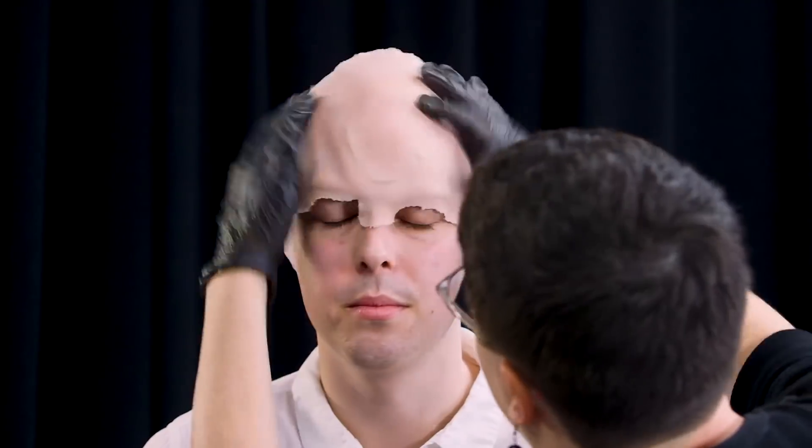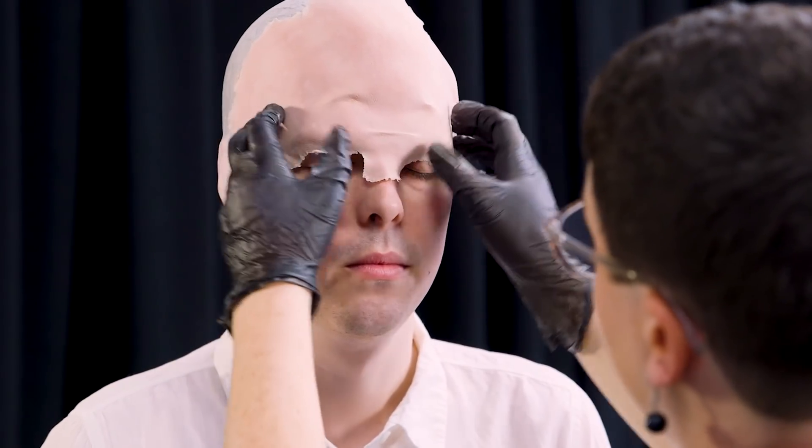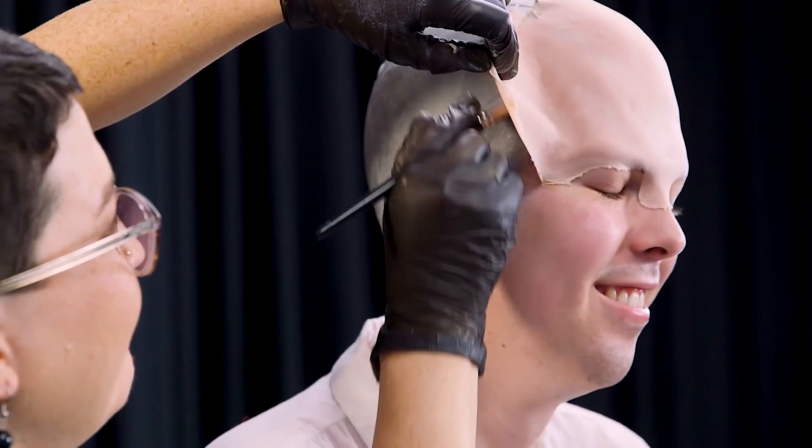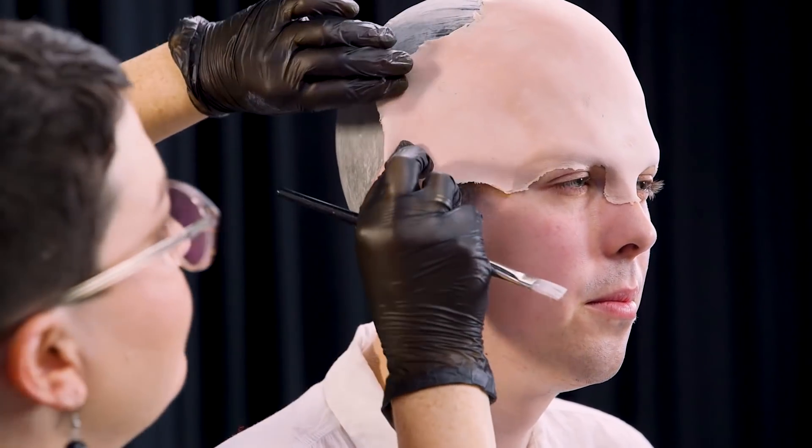Then it's time to apply the prosthetic. We didn't have a prosthetic custom made for Hunter, so Mel brought in two different kinds and fit them both to see which one would work better. After picking one, she fit it onto his head and helped Hunter morph from seal into Voldemort. Then we're back with more adhesive and setting powder to give Hunter his new bald look, complete with no eyebrows, since his new ones were going to be drawn on later.